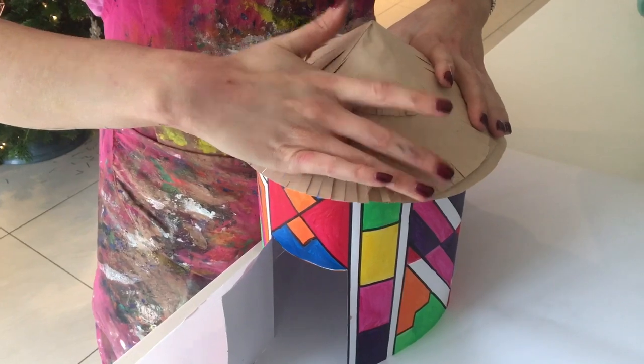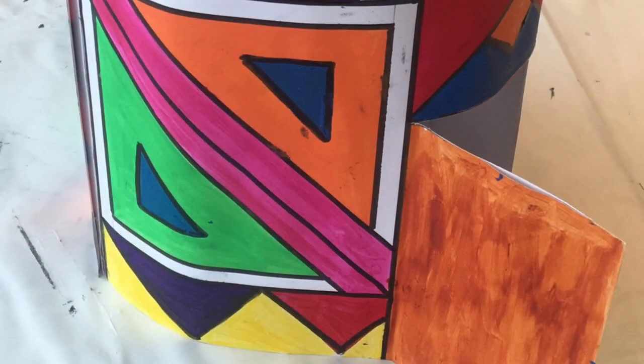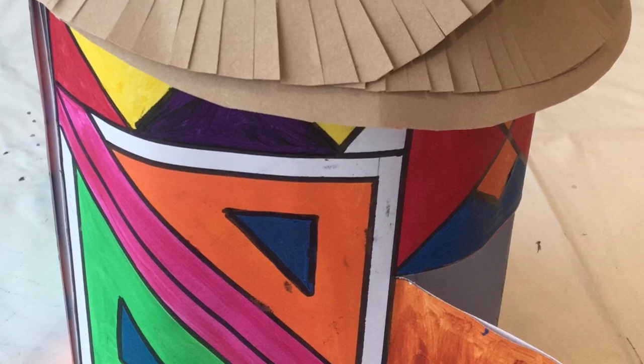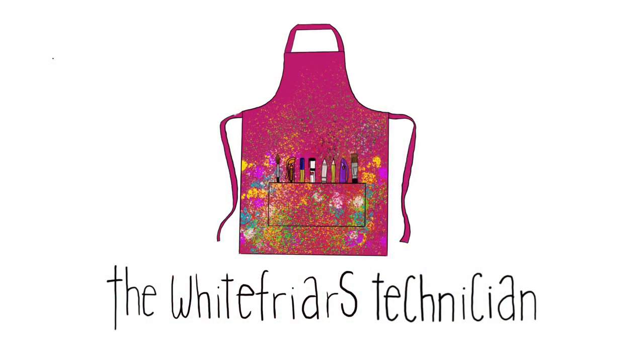So there you go — you have your Ndebele house. We've learnt so much today: how to create the structure, how to create a thatch roof, what a typical Ndebele house looks like with the geometric shapes, and how to stick it all together. Thanks guys for watching — I hope to see you all again soon.